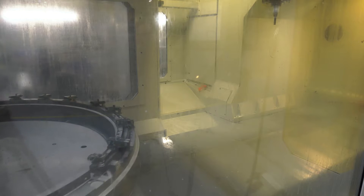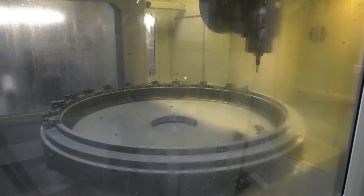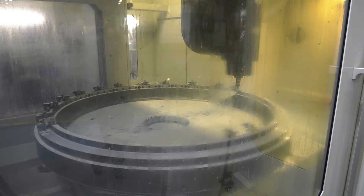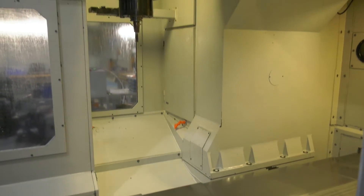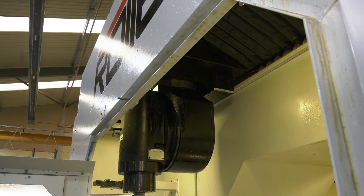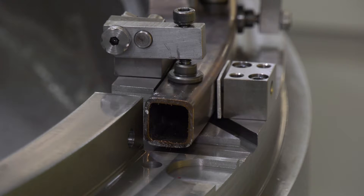We've also got a tilting head that primarily tilts in the A-axis, but it has a special function that allows that head to rotate through 90 degrees. And if you get parts where you're reaching the limits of the travels of the machine, we can rotate the head and take advantage of that 2 metres in X, so this allows us to get to parts of the component that we would not normally be able to get to.